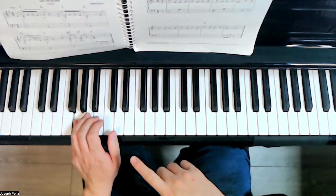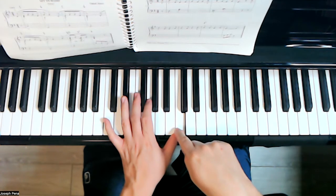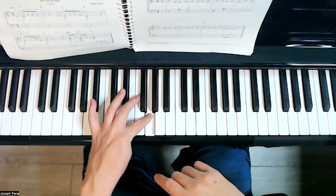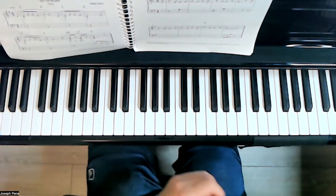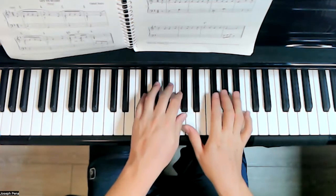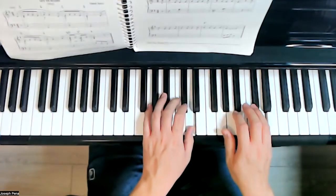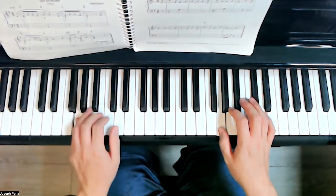Now take a look at the fingering I chose. Because my thumb is occupied on beat three, I could jump down to G and spell it out, but it would make more sense to play it with finger number two, then tuck my finger underneath and spell out this triad with the usual fingering of a left-hand triad. So let's go ahead and write in the notes we've created. Remember, everything should be non-legato.